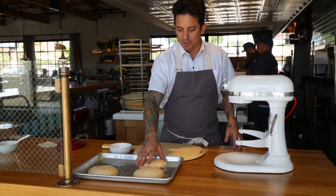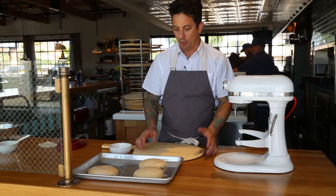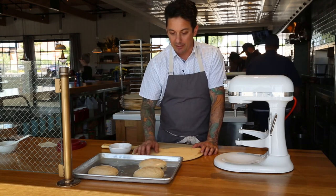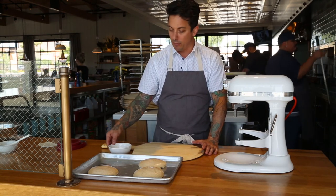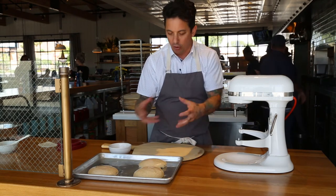Our portions of pizza dough have been in the refrigerator for a few hours now. We're at room temperature — they've started to relax, which will really help us stretch them out in a more even way. We don't have to struggle trying to open up the dough if it's too cold or still too tight.